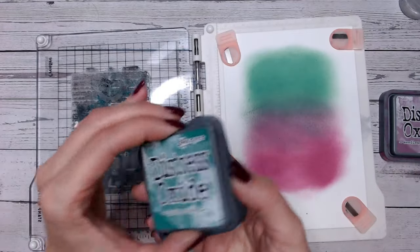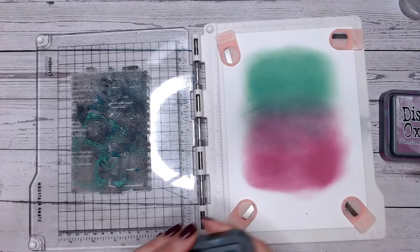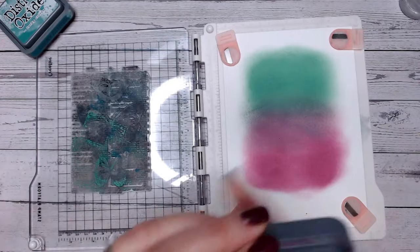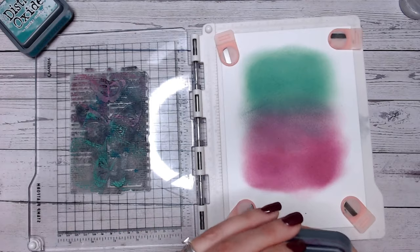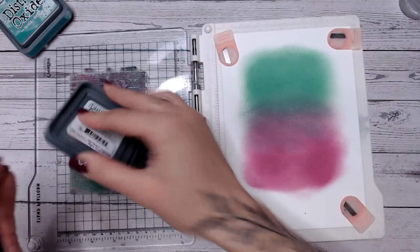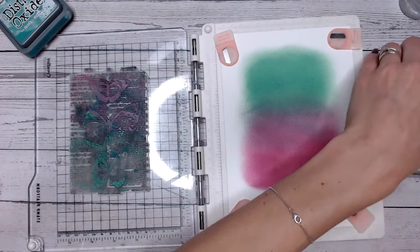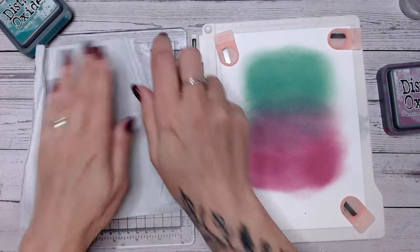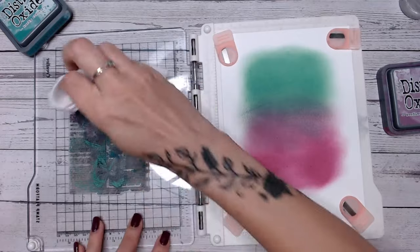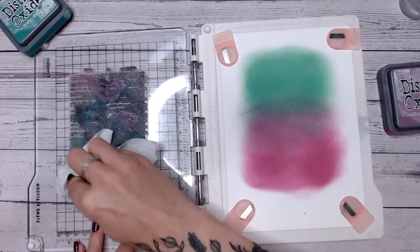I'm going to blot just a little bit of ink down the bottom here and a little bit of seedless preserves — I'm going to imagine that I've just used these two colours to stamp with. I'm going to kind of clean my stamp, dab off as much excess as possible.